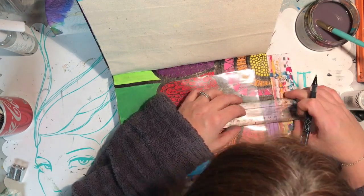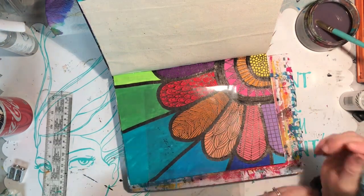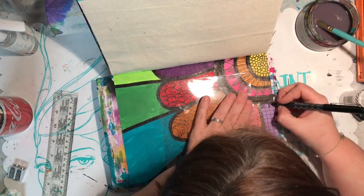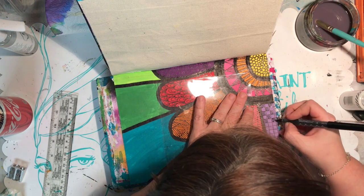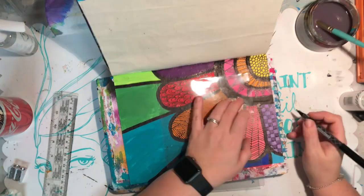The only other thing you can see I'm using is a ruler, which comes in really really handy. I've also got a piece of plastic or a piece of paper just to lean on.